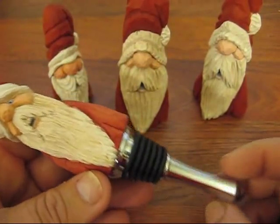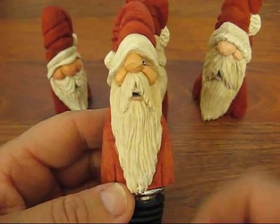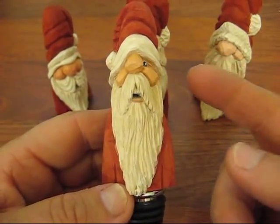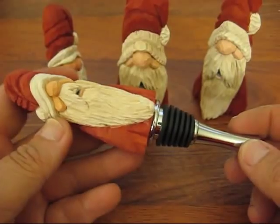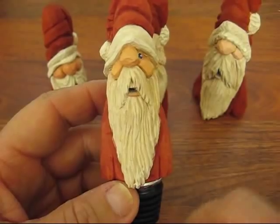Hi folks, this is the project, one of the classes I'll be providing up here at the farm, which is the Cone Santa Head Bottle Stopper. This one's completed. You see he has one eye and teeth and all that.